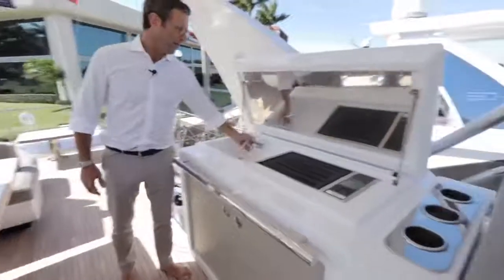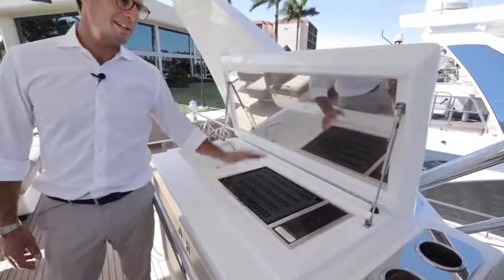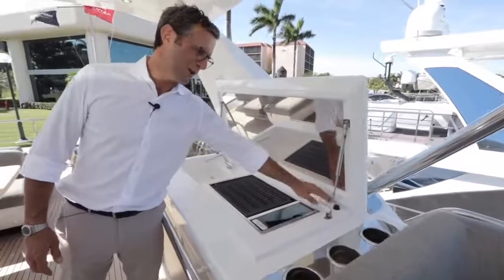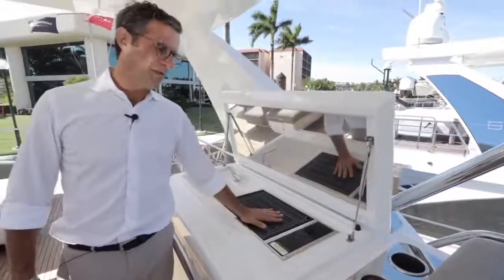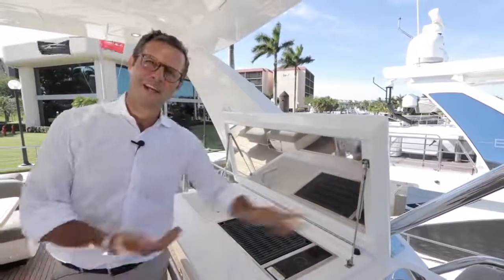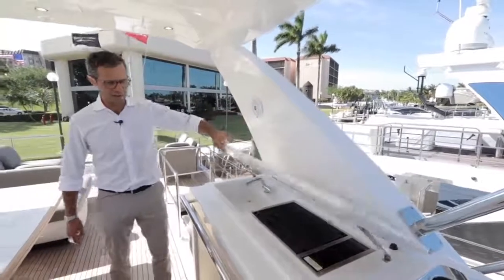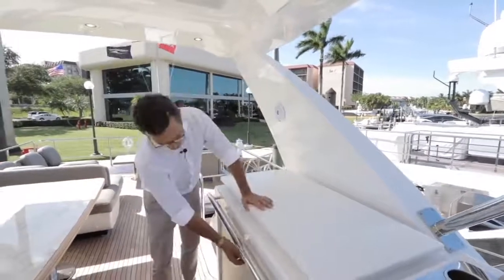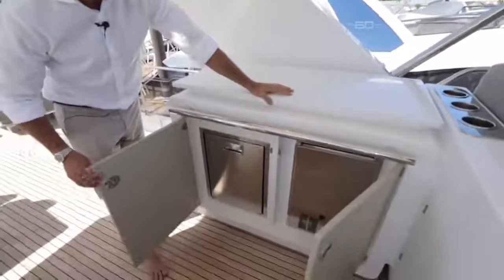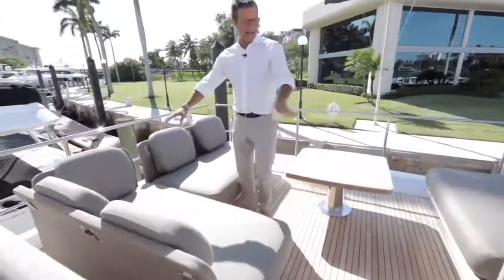The flybridge wet bar has a barbecue with a stainless steel safety protection panel. There is also an emergency switch — when you close the hatch, it presses this switch and cuts off power to the barbecue, so even if you forget it on, it will still shut off automatically. You also have an ice maker and refrigerator side by side on the flybridge.